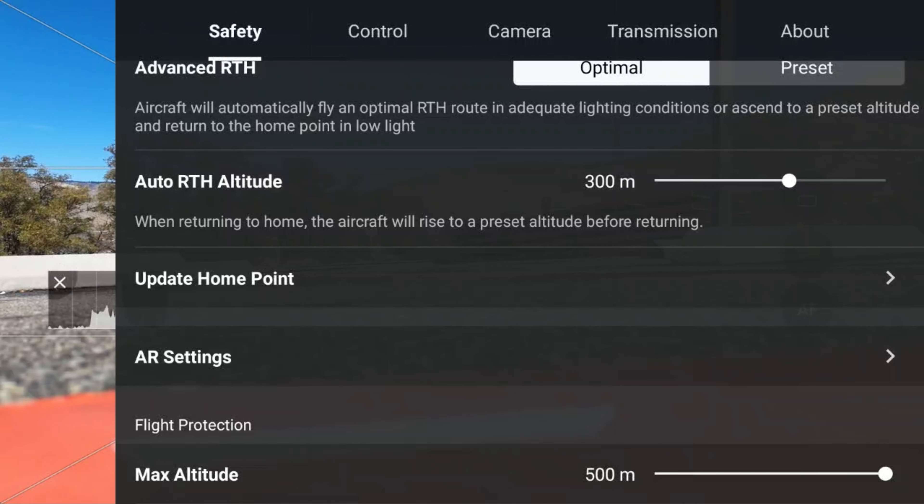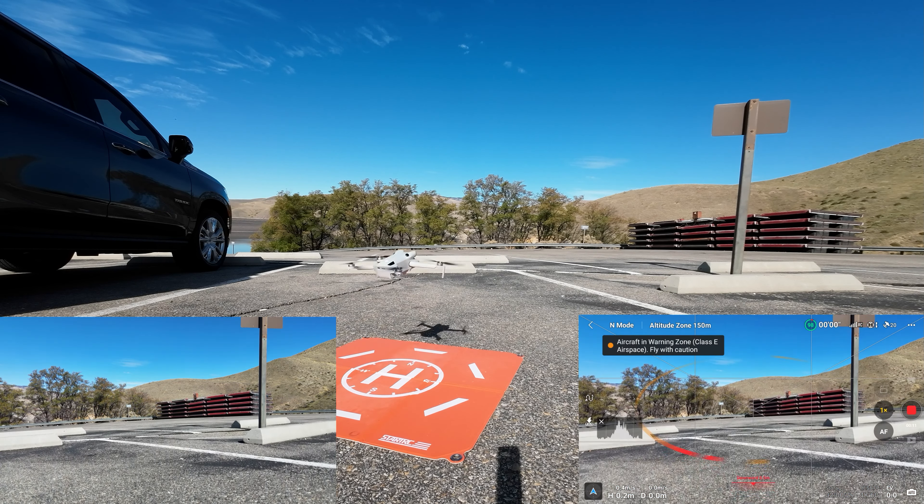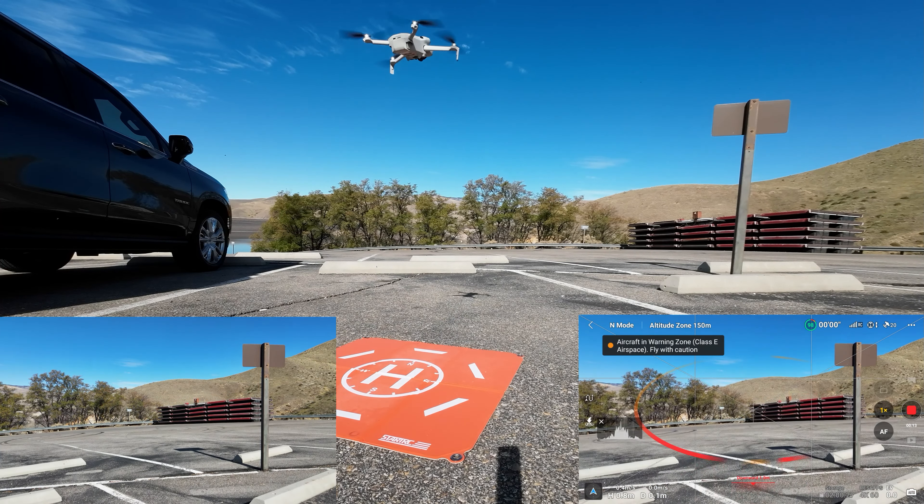Starting recording now. Let's do an automated takeoff on the app. I'll run it up 7 meters to give it a good look at its home point, and we'll see if we can get a precision landing. Let's spin the drone around and get it looking at us — we'll do our droney out over the lake. There are some trees right behind us, but this drone is not going to hit them because it has 360 degree obstacle avoidance.